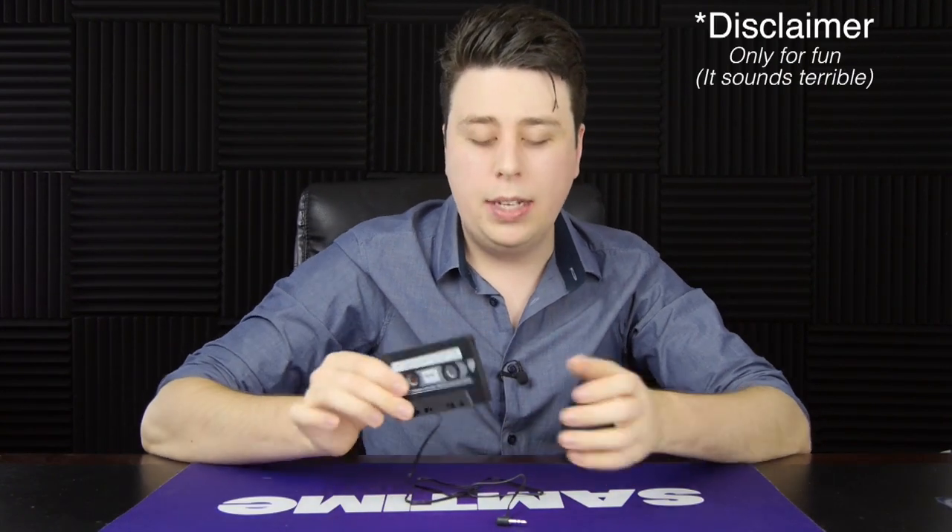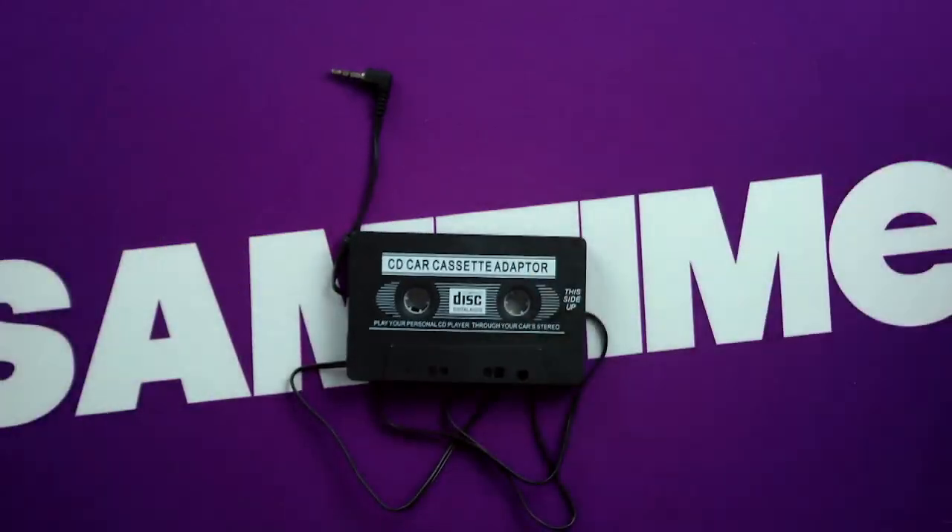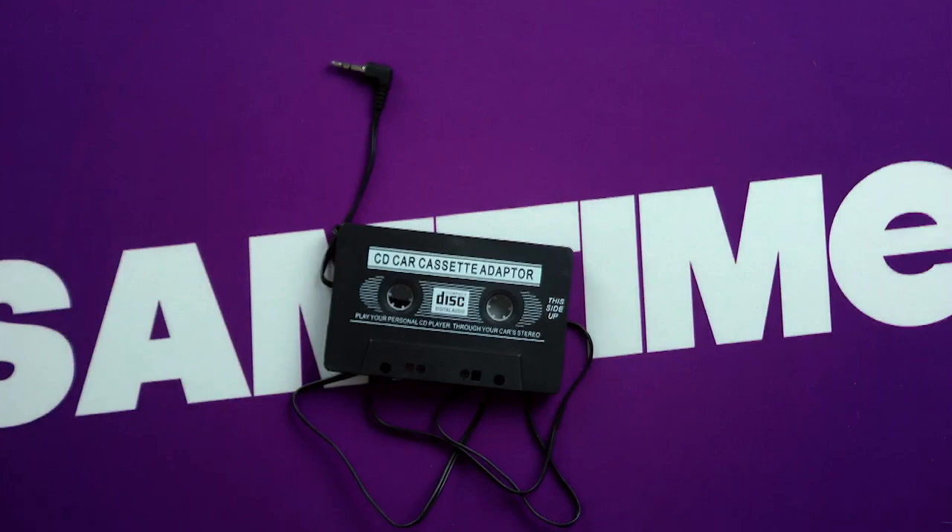The cassette tape converter works as advertised. No idea what voodoo magic quantum physics this uses to adapt old technology with old BlackBerry technology. But anyway, should you pick one up? Yes, definitely pick it up if you have an older car with a cassette tape player, or if you just want a little bit of magic mumbo jumbo in your life. Link in the description — only a couple of bucks. Thanks for tuning in. This is Sam Tucker signing off. Subscribe!